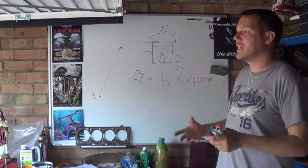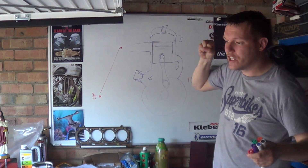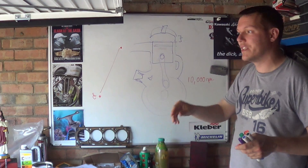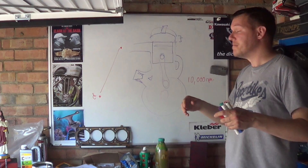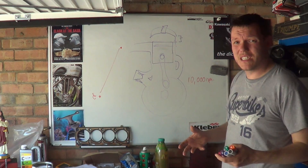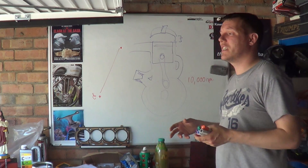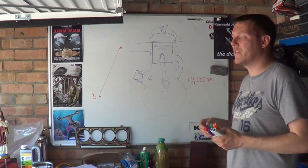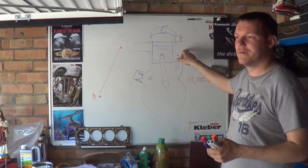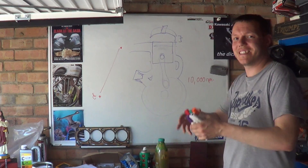Just look at diesels - diesels do exactly this. They spray into the piston bowl, into the actual cylinder, and then the fuel ignites. They have pre-chambers and so on. But look at diesel pressures, they are silly high. You might say they're running 15 to 20 to 1 compression, but a 10 to 1 compression ratio isn't a thousand times lower than that in terms of required injection pressure.